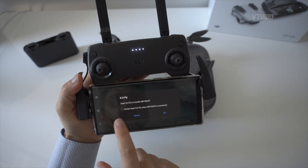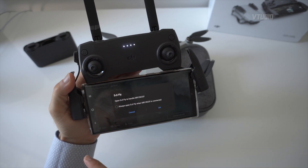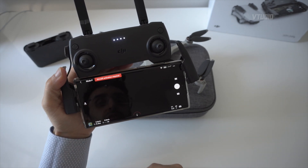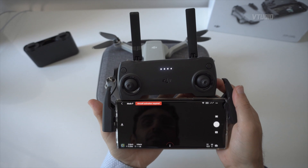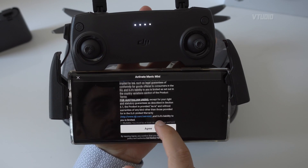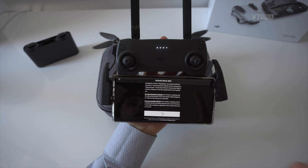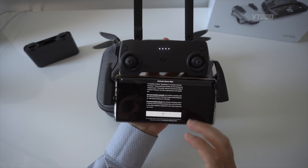On Android, you get prompted if you want to always open this app whenever the controller is connected. I always tick that, so whenever I plug in the phone to the remote it will straight away launch the application. The first thing we see is that we need to activate our Mavic Mini. I've already gone ahead and activated my DJI Care to have extra accidental damage protection on this one.